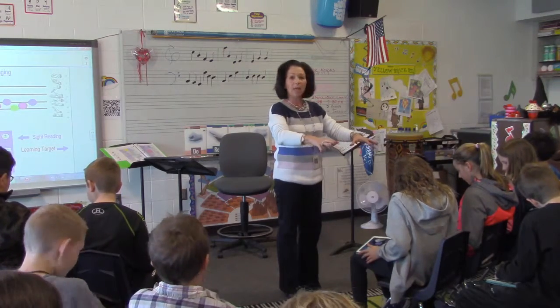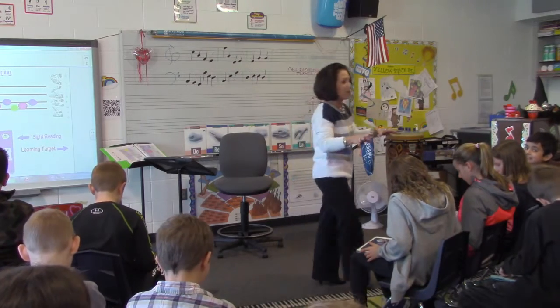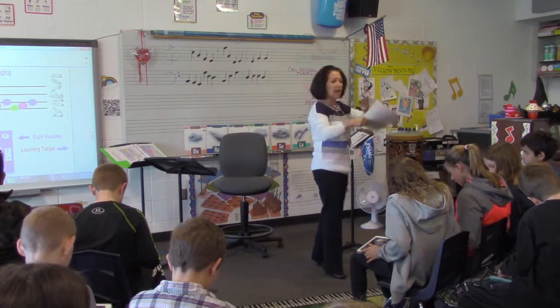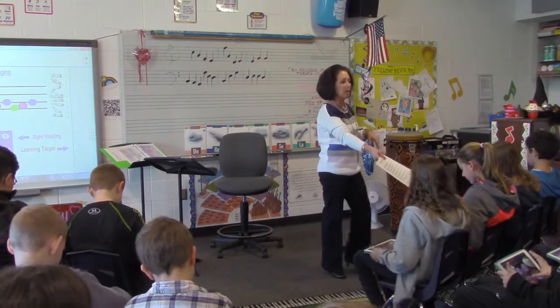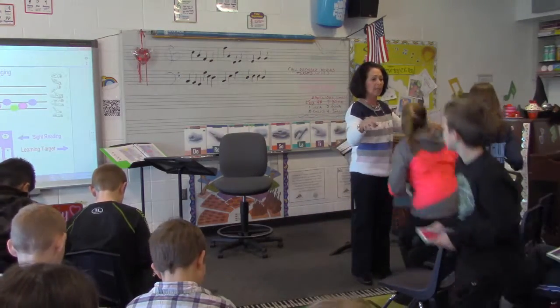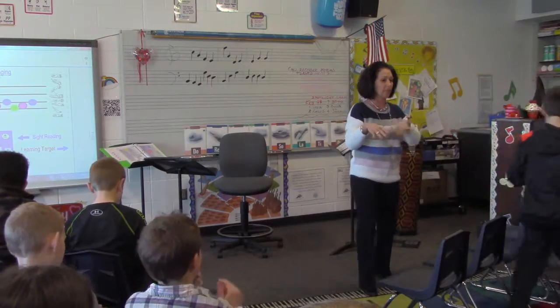Now, group one. I'm actually going to take them and place them in different parts of the room. Group one, here's your music. Take it. Go sit maybe on the floor — it will be easier for you guys. Go sit on the floor by the door. Floor by the door, group one. Get set up. Don't play. Get set up. Don't play.